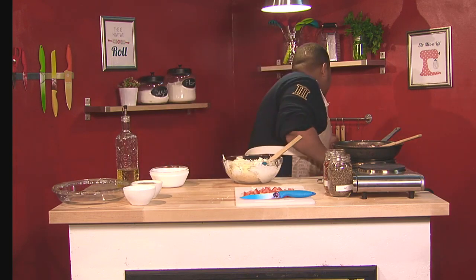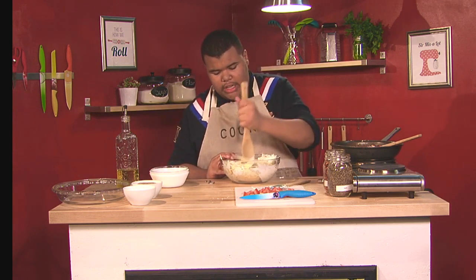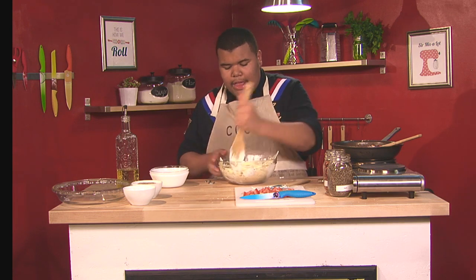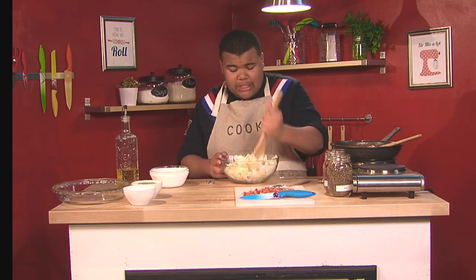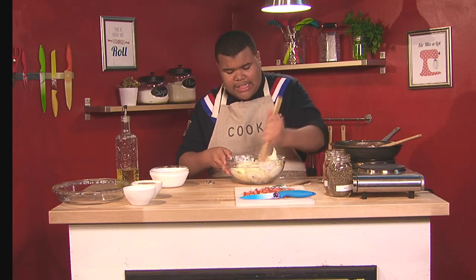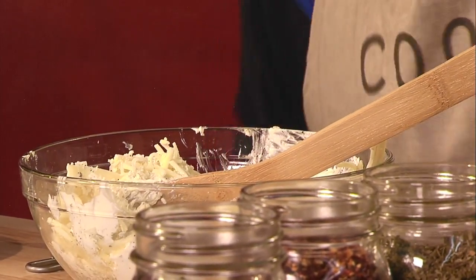I'm going to switch to a wooden spoon because it does the job better. You want to get those provolone cheese slices chopped up a bit more. Your goal is not to mix everything creamy together — it's just to get the sour cream all over the cheese so when it bakes, everything is coated. Sour cream provides that little peppery, slightly sour taste that just adds a specific flavor to anything you make.